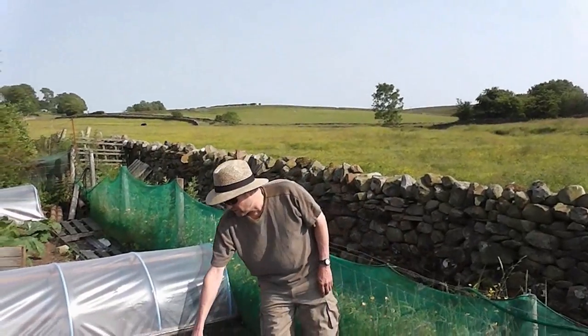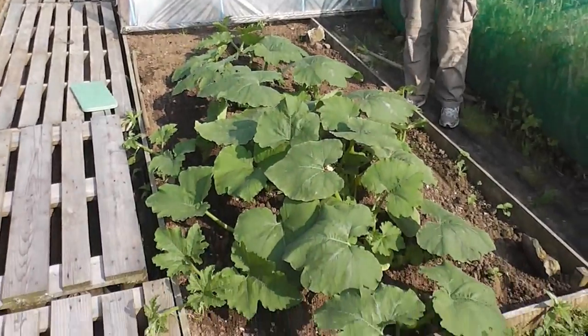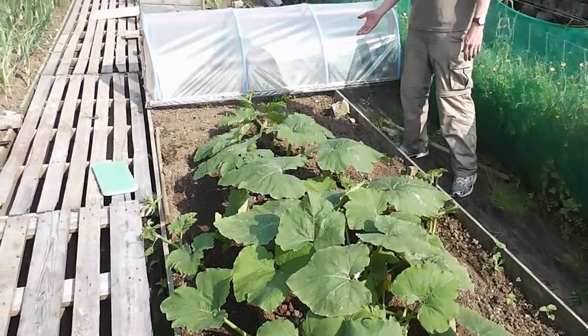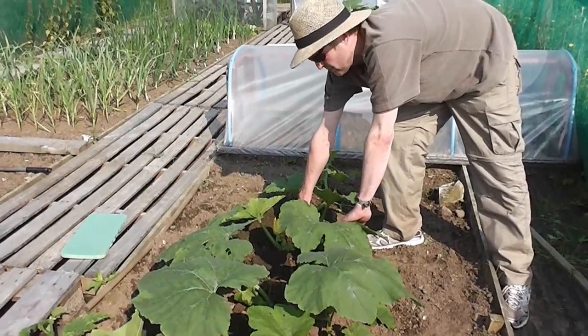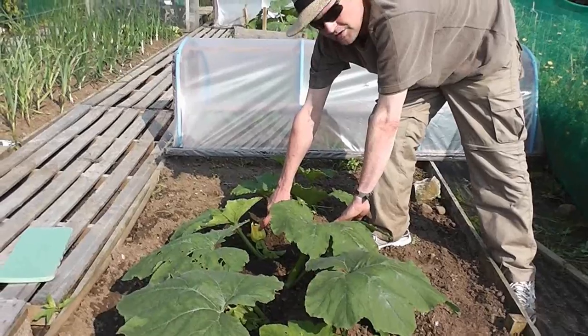This is a giant marrow for this year. I've got one growing here and one a couple of other ends of the plot. It's about twelve foot long now, so I'm hoping to start setting some fruit. These are the fruit you want to be setting — it's got a tiny little marrow behind it and a flower at the front of it. That's what will grow into the marrow.